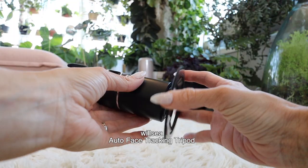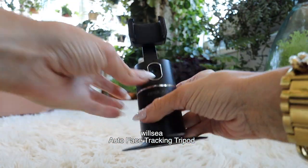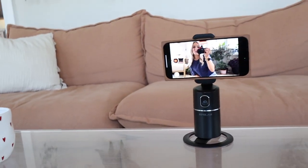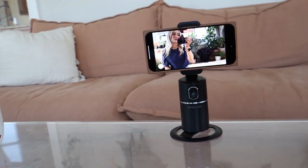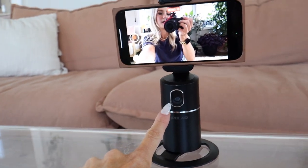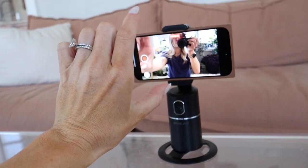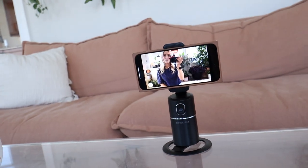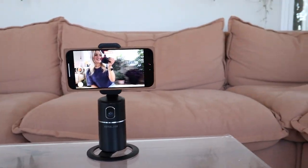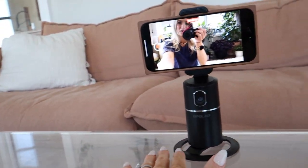For this portion of the video I'm going to be using this auto face tracking tripod, which is so cool. If I move, it moves with me. It has this little camera right here and you can also turn the phone vertically, so I'm going to love that for reels. This is great for any content creator for sure.